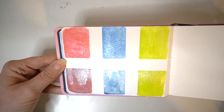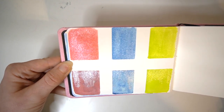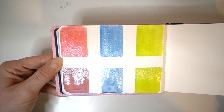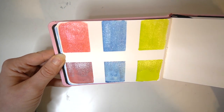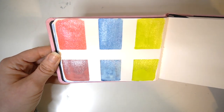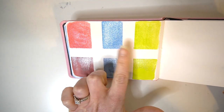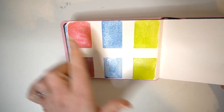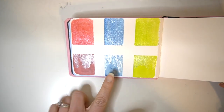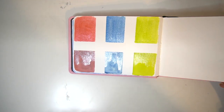The iridescent medium is a lot more subtle when it's mixed in with the paint, whereas when it's layered on top it gives a very bright silver effect over the swatched paint. So if you're wanting a more subtle shimmer, definitely try mixing it into your paints, but if you want a really bright highlight with a shimmer to it, you can use it directly from the bottle.